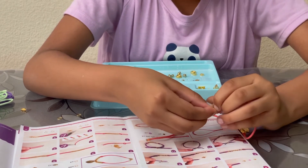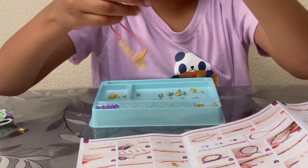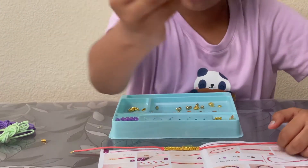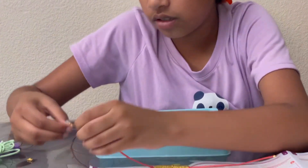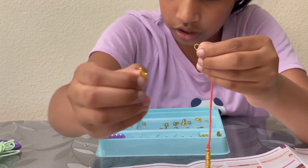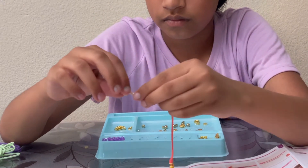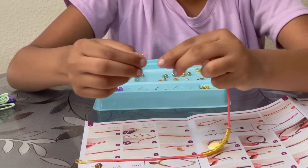Now that I have these on, it's time to add one of these jump rings. You just have to open it up, put it through that tiny hole, and also put on the hook, then close it off. And then on the other side, you do the same thing but with no hook.